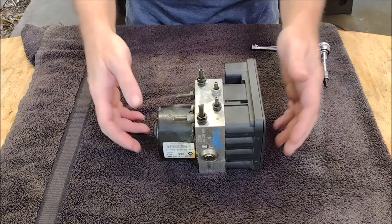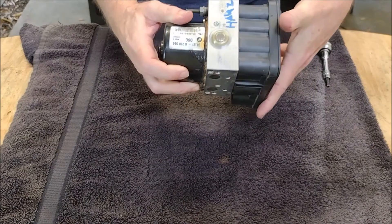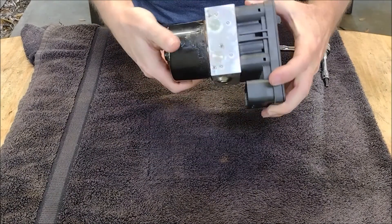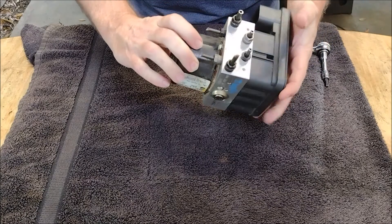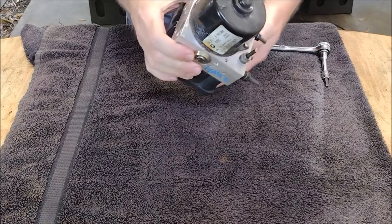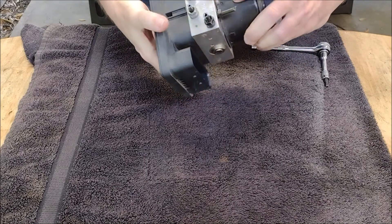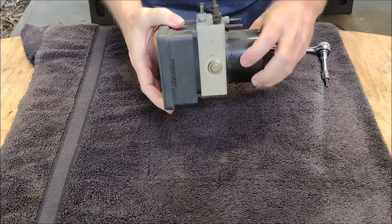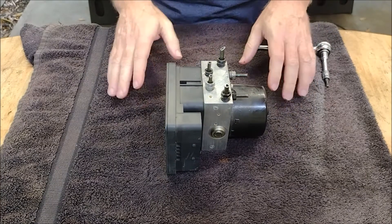That said, if you need to fix your ABS unit, you should perform diagnostic tests to see what's wrong. If the problem is related to the pump motor or the electronics, then this video should help you. But if the valves in the hydraulic system are faulty, then you'll need to disconnect the hydraulics and, of course, bleed the brakes. If that's the case, you'd be better off watching the 50s Kid video, because he covers that.